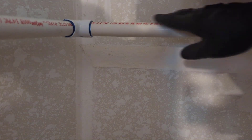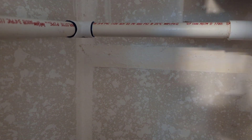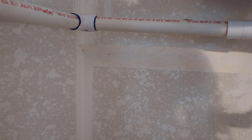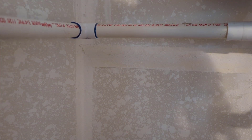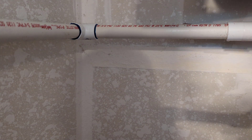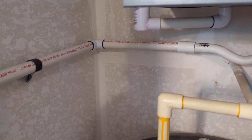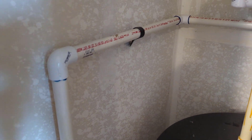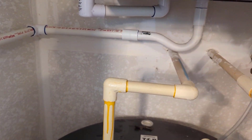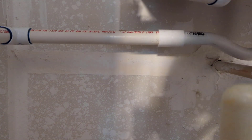Looks like we've got some flow here going downhill — that's what you want. We'll put a strap with a screw on the side here. Looks like that's going to be a good spot right there.